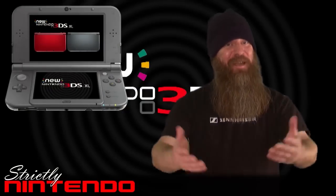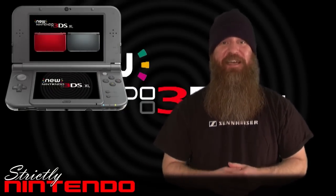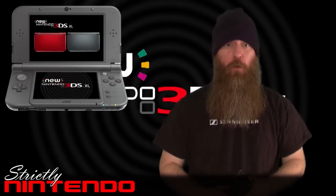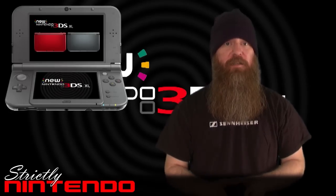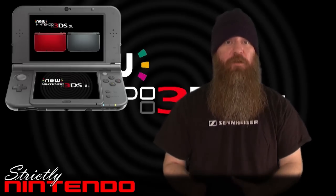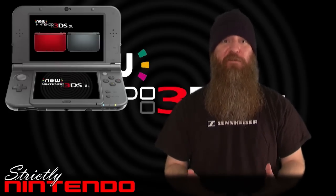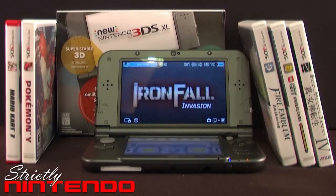Welcome to a brand new episode of Strictly Nintendo, where we're going to take a look at the New 3DS XL. Before we move on, I want to make it clear that I'm making the jump to the New 3DS XL from a DSi XL, so this review may be more helpful for those making a similar jump, or in cases where the New 3DS XL will be your first handheld console.